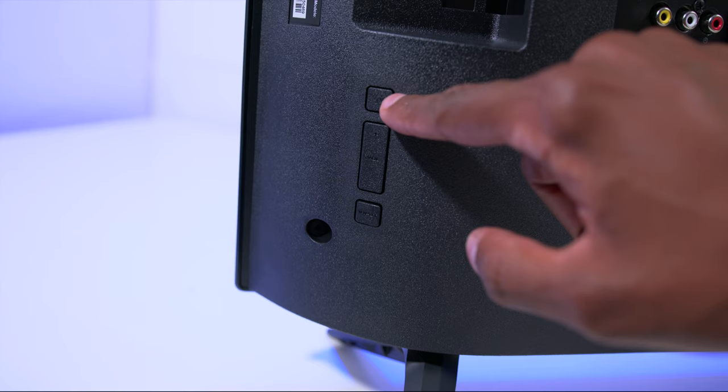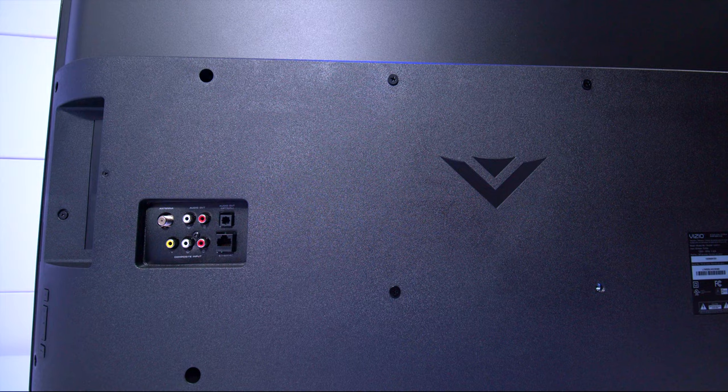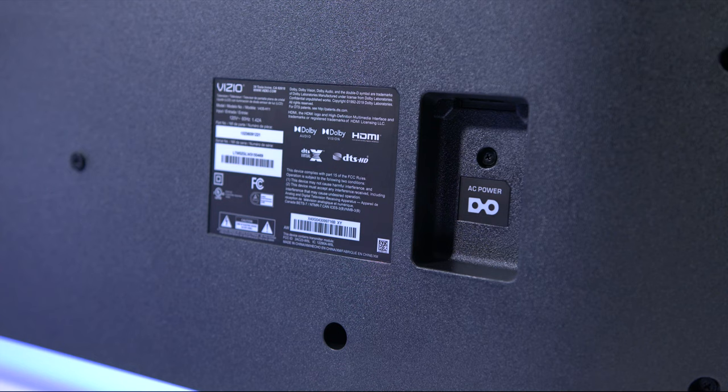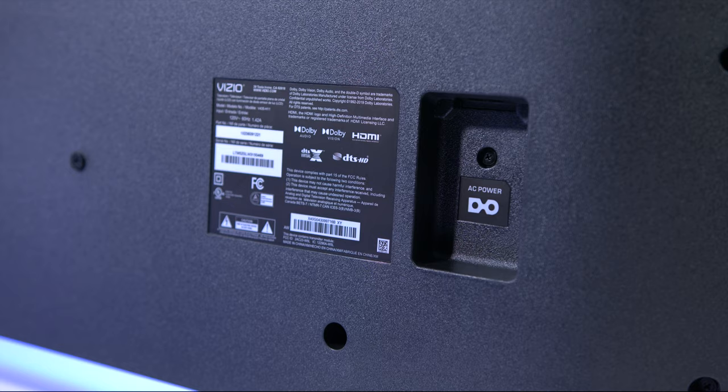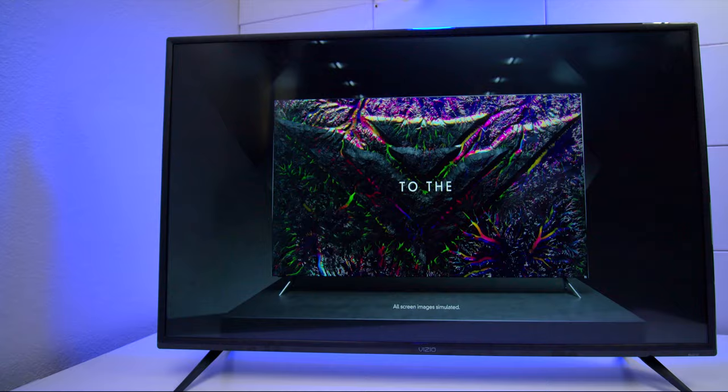There are some basic controls on the back: volume up and down, and an input button. It also has screw holes if you want to wall mount it, which would be very easy. One thing to note is that the power cord is positioned in a way that makes it a little harder to plug in, and I think they should have included a right-angle cable to make it look cleaner.